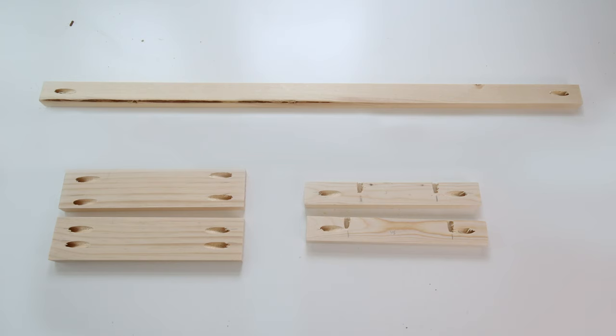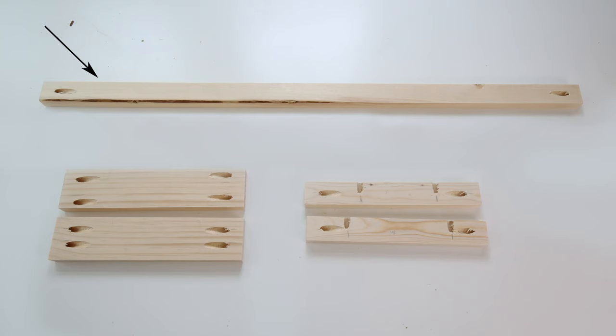Then add pocket holes on both sides of the 1x2 top trim board and the 1x3 side trim boards. For the 1x2 side trim boards, drill pocket holes on the sides and along one long edge as shown. Make sure the Kreg jig is set for three-quarter inch thick wood.